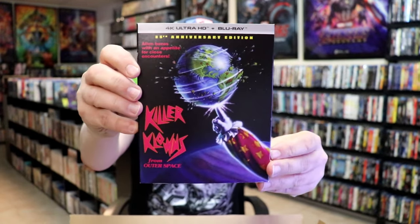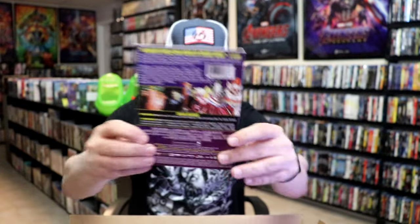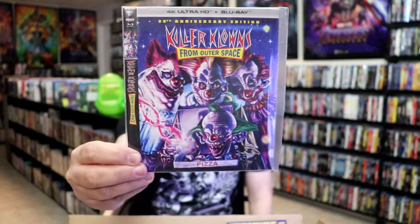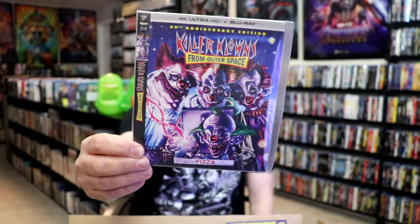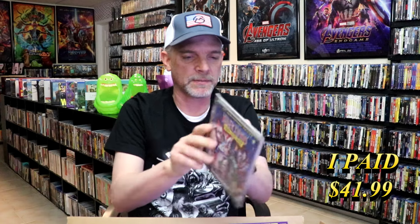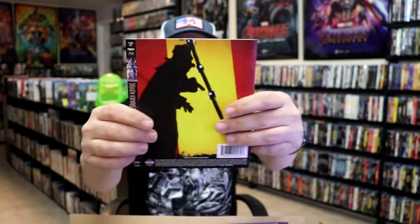I got the 4K here with, I guess, this is the original artwork slip. Very nice. I do like the Slip Cover, and then I also got the Alternate Slip. Now with the Alternate Slip, what I'll end up doing is I will purchase another 4K to put this slip on. Let me just open this up — it's got some sticky residue on it. So this is the Slip Cover, and here's the back side of it.